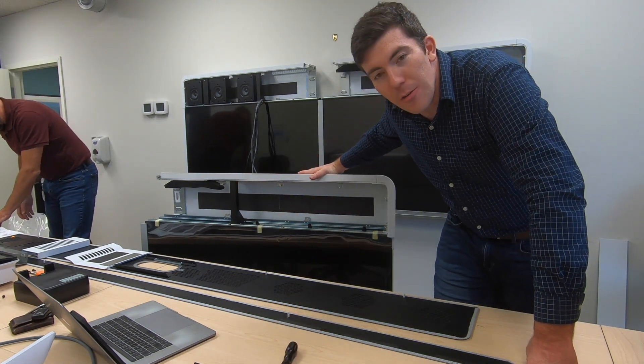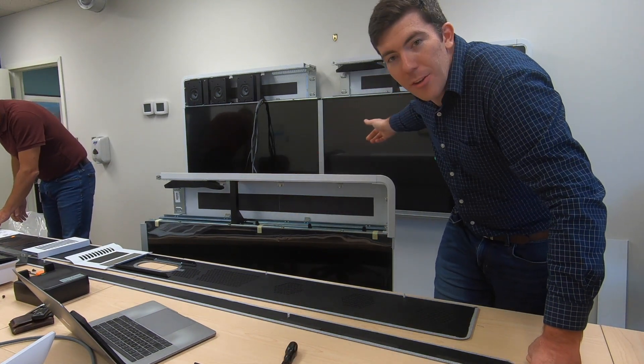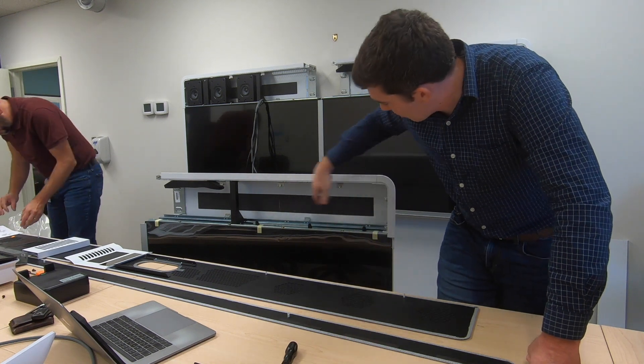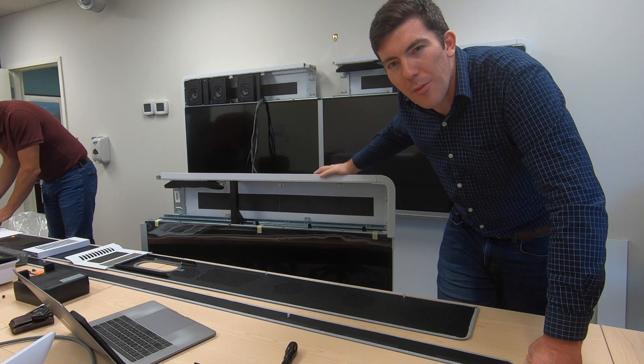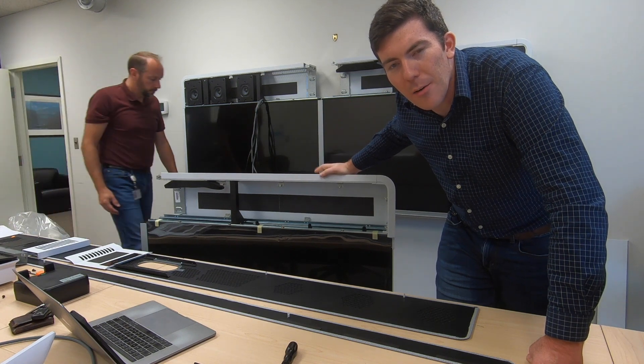As you can see, we have the other half of the unit here. We have the existing unit — we actually pulled the speakers out of it because the replacement part does not come with the speakers. There are a couple cables that we'll have to pull over as well, but we're getting there slowly.